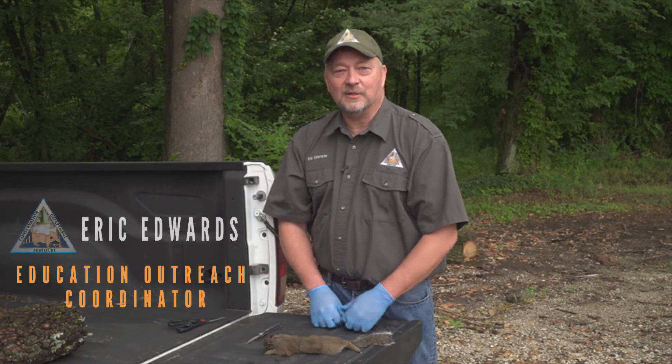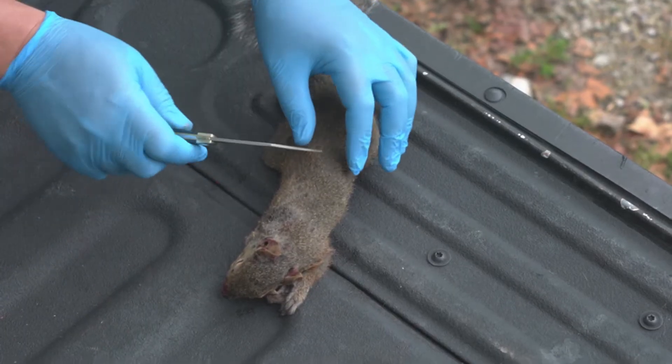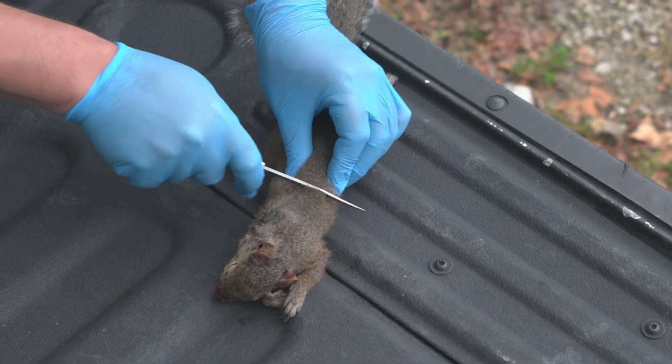I'm Eric Edwards with the Missouri Department of Conservation, and today we're going to demonstrate how to clean a squirrel. The first thing I'm going to do is take my pocket knife and make an incision just through the skin on the back of the squirrel.